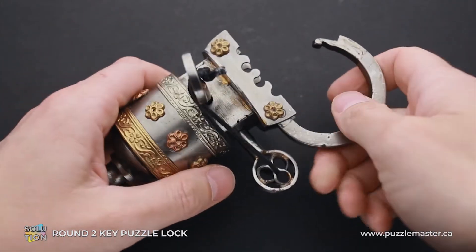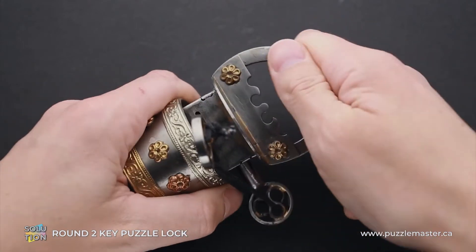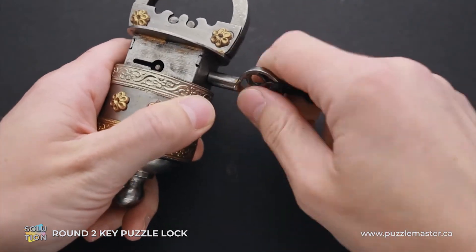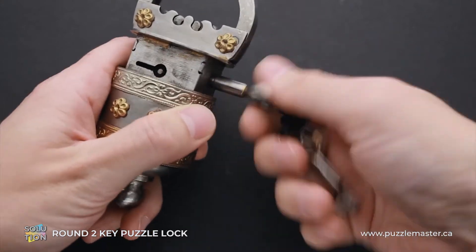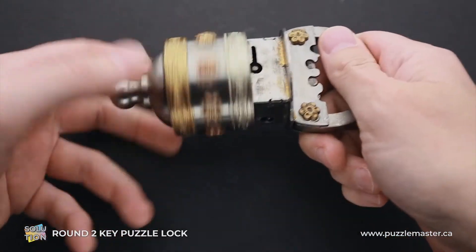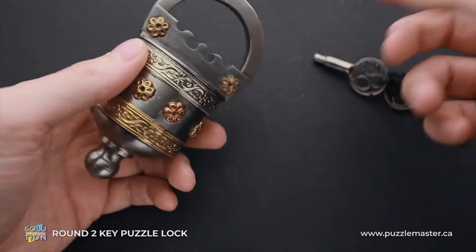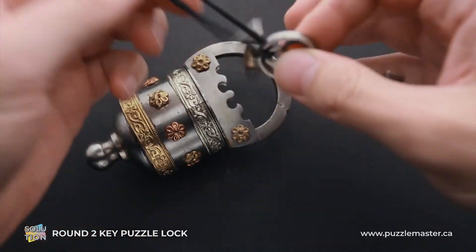That's how you solve the Round 2 Key Puzzle Lock. To lock it, just put the shackle back, lock it with the key, then unscrew the second key — which is going to take you about ten seconds. Then move the bottom part all the way up and lock the lock so that nobody is going to see where the keyhole is. And that's it — puzzle is solved.